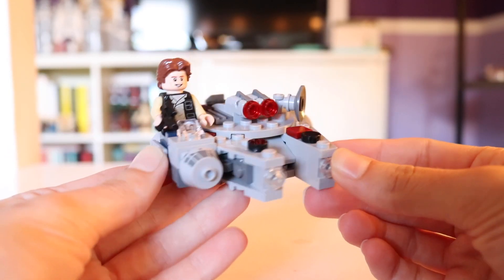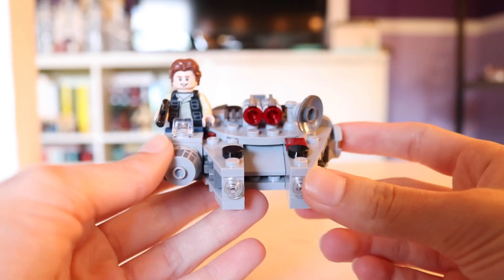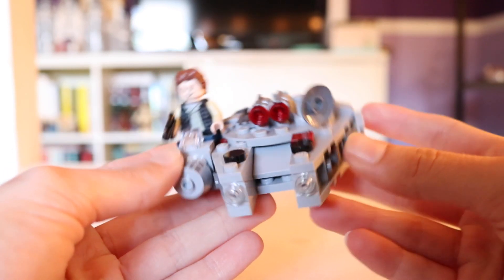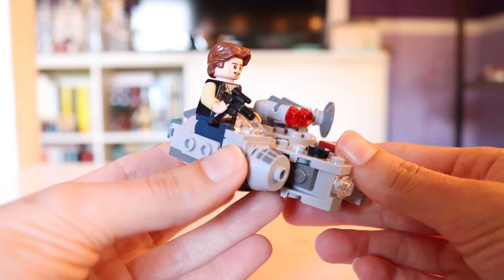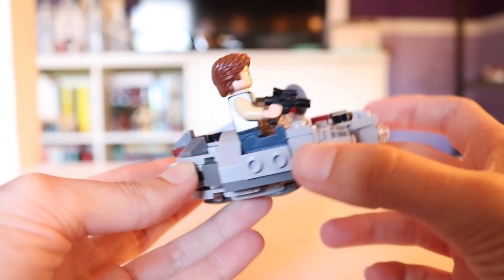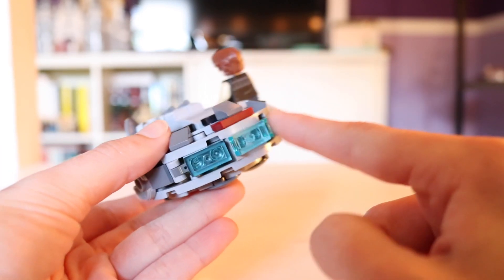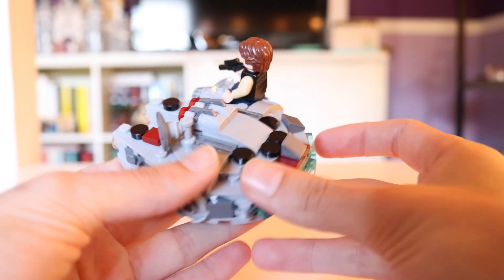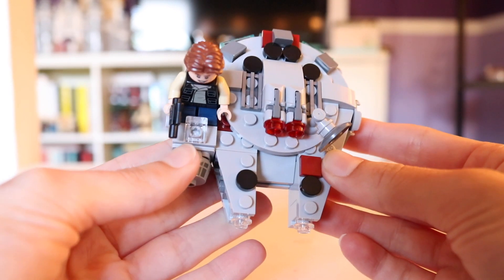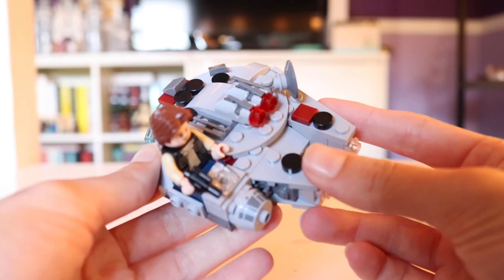Here is how Han Solo fits in this design — it looks really good, I'm not gonna lie. The Millennium Falcon is probably one of the better-looking Microfighters, and it's just a classic. If you don't have it in your collection, it's worth buying. If you were considering getting one of the older ones as opposed to this model, I would not do that. With this set you get the updated Han Solo minifigure and this really cool engine design, and it just overall looks a little bit better than the last two generations.